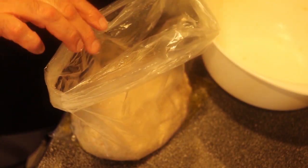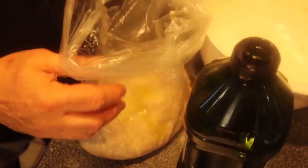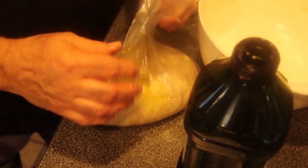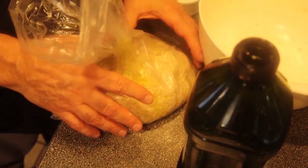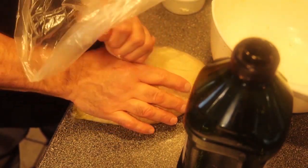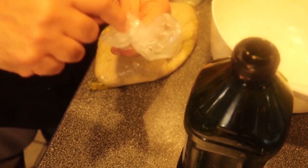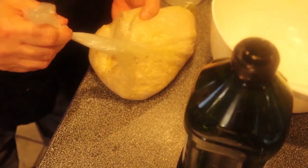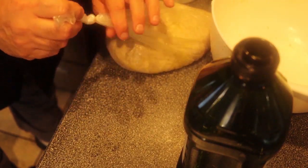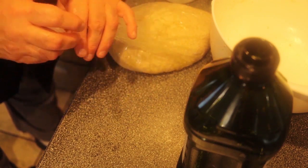Put a little more olive oil on top of the dough so it doesn't stick to the bag when you take it out. Now this is very important — get all the air out as much as you can, then move your hand up to the top of the bag and tie a knot right at the top. That way you have all this space so when the bread grows it has room to expand.